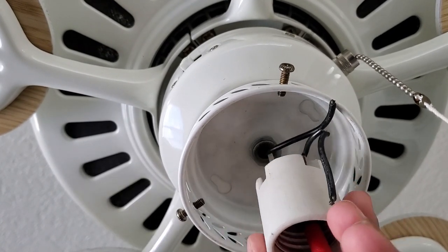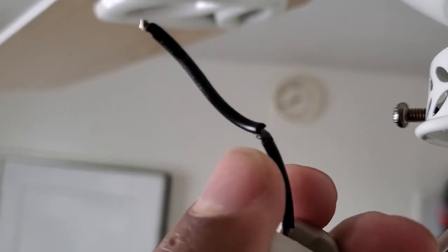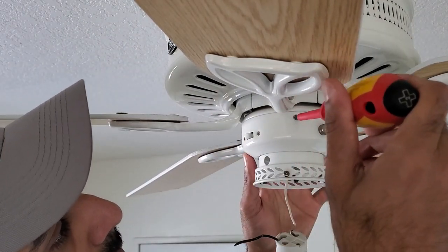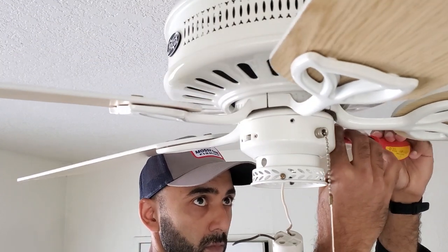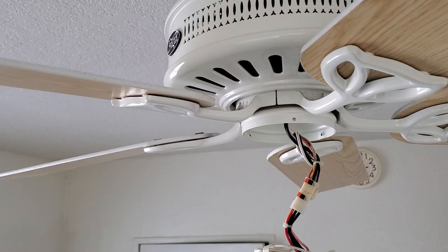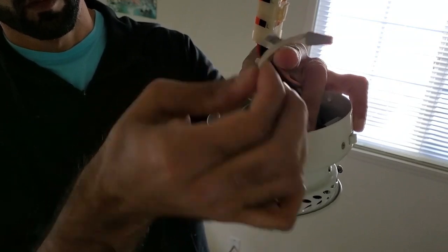Now you can really see how damaged the wires were on the light fixture socket. Next, open up the wire housing canopy by undoing all the screws. After that, push the neutral wire from the bottom to see where it connects in the wire housing, then remove the wire nut and the socket should come right out.